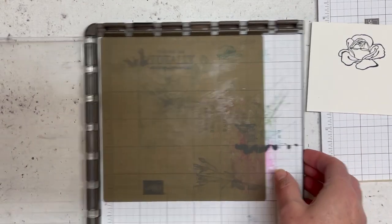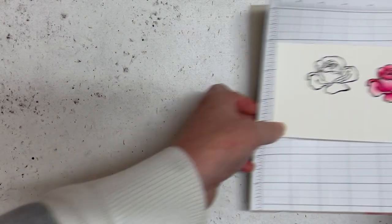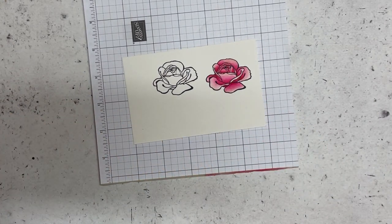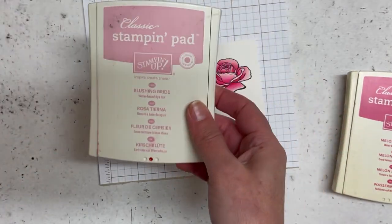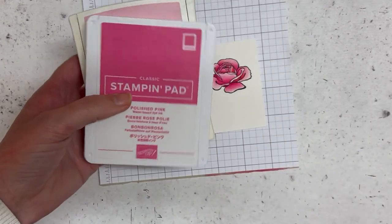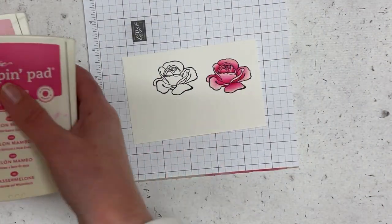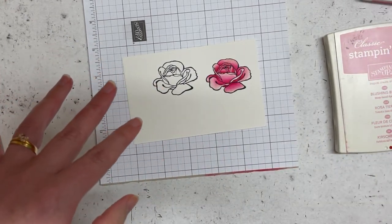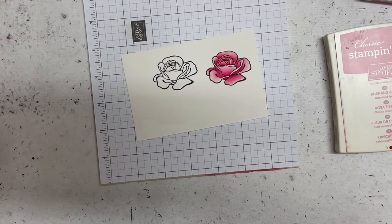So now that I've got that done, I can pop this away and let's move on to our colouring. The colours I'm going to be using are: Blushing Bride, then Polished Pink, then Melon Mambo, and then I've got another colour aside to show you what it could look like if you add a bit of red — I'll be using the new Sweet Sorbet.